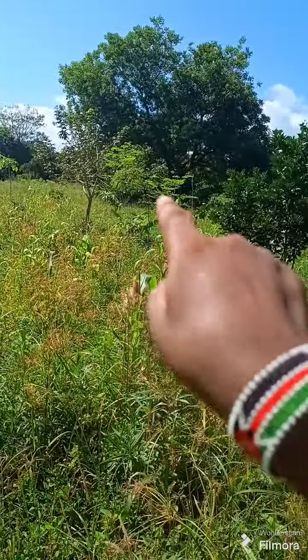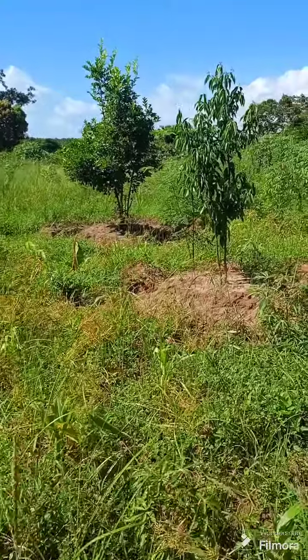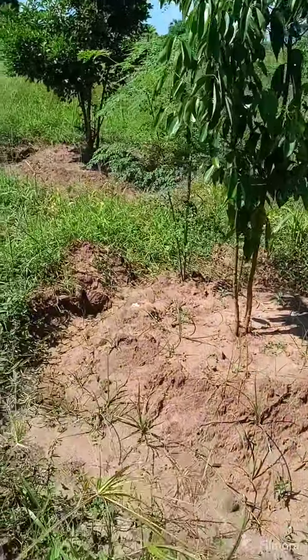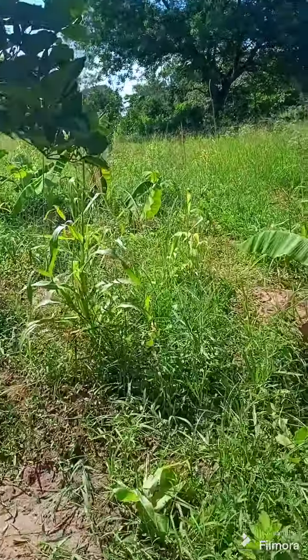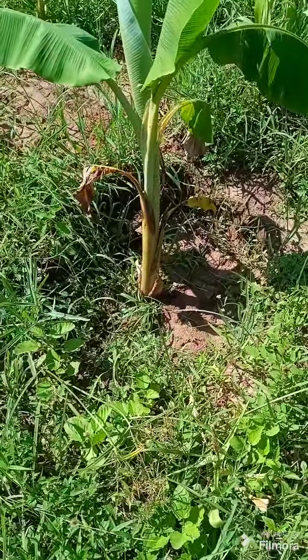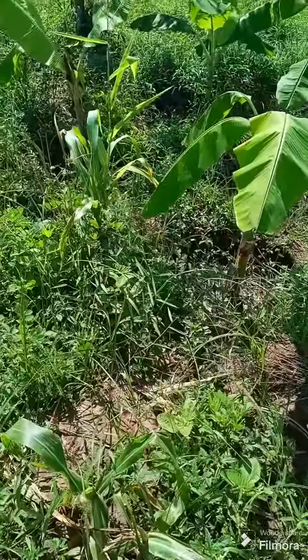That is the deal with those two. It is very hot now — it's about quarter past two. So let's go and see the banana circle. That one there is the banana circle I'm talking about.